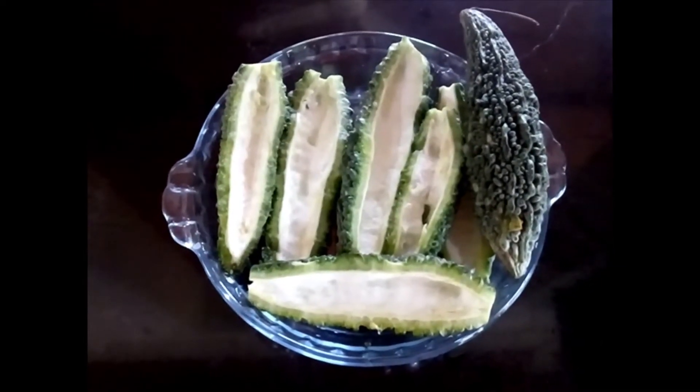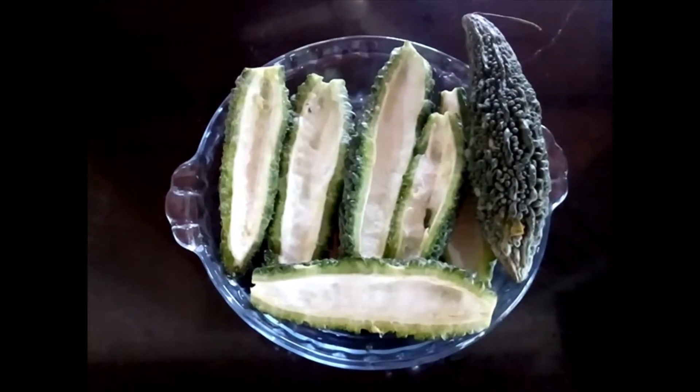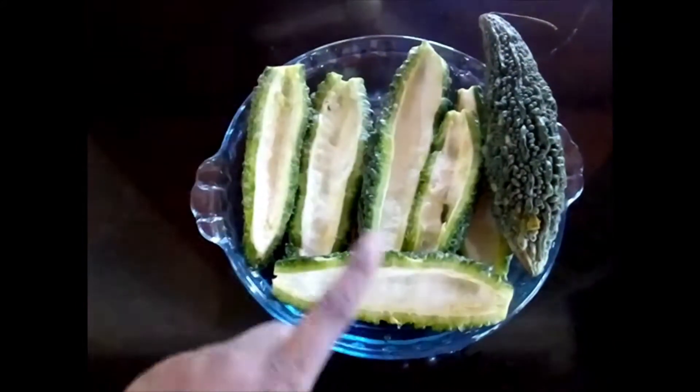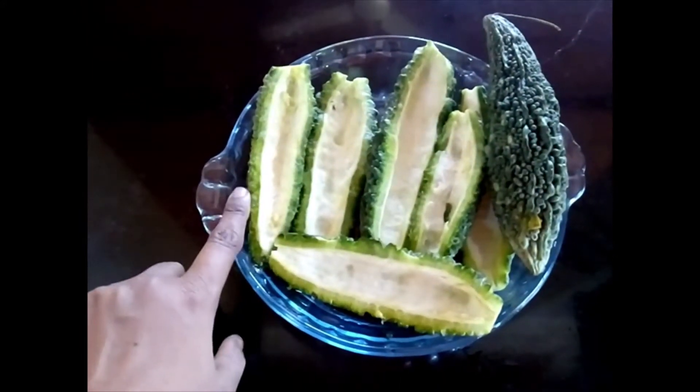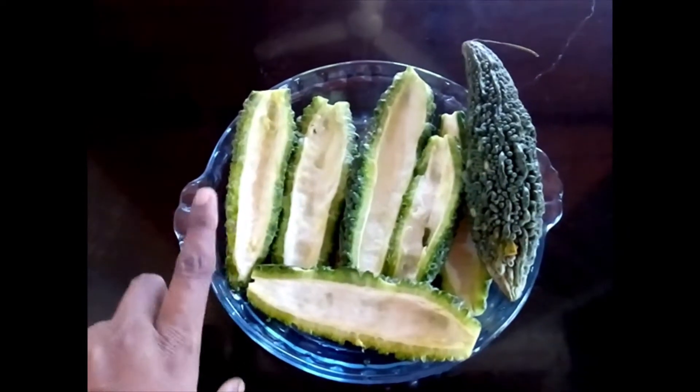Today we are going to see Spiced Bitter Melon. I have taken around a kilo of bitter melon, sliced them, and coated them with powdered salt. The reason being the salt will take out at least 50% of its bitterness.